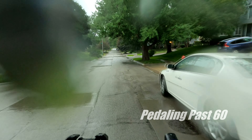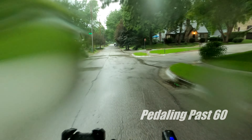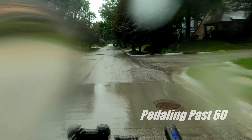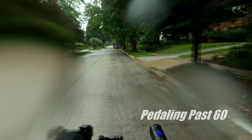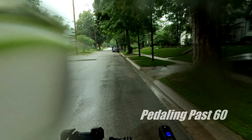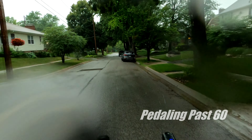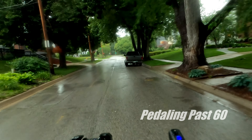This front brake is embarrassing, but there's nobody out to hear that my bike sounds like a freight train. One nice thing is the squeaky brake is just like a little bike horn.